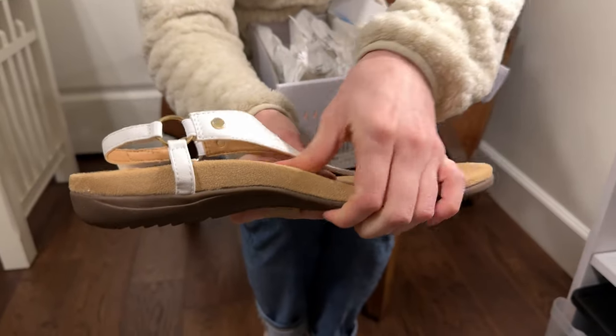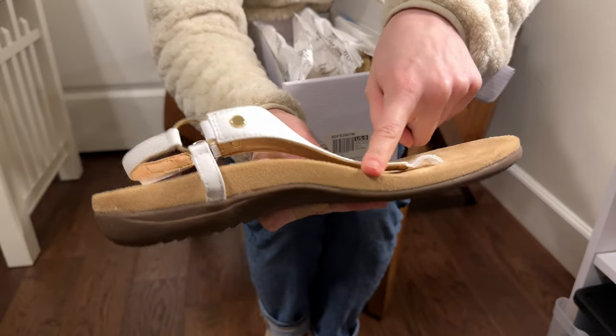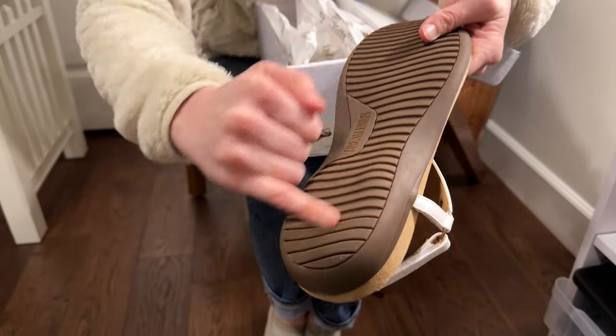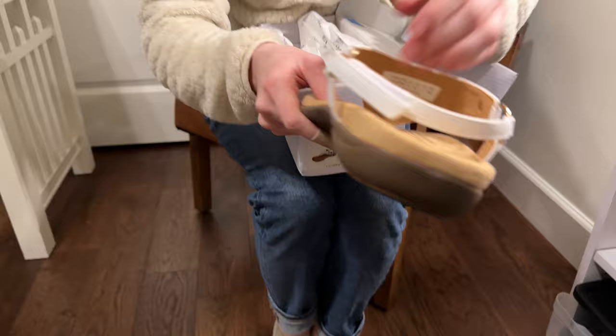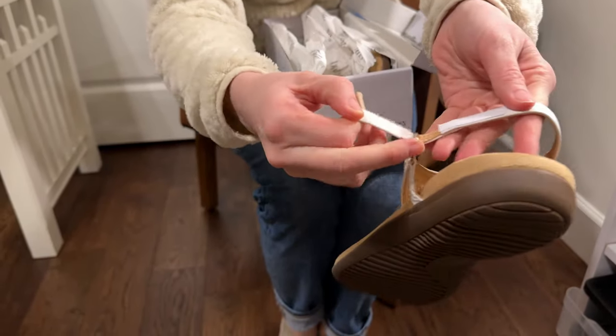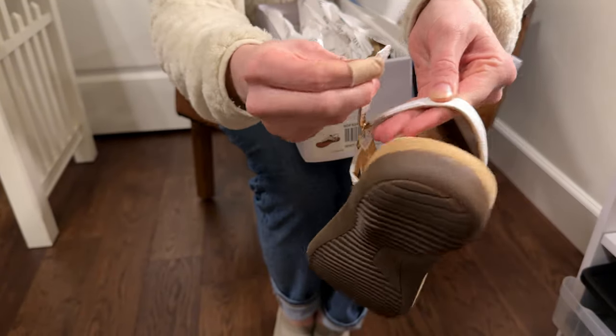You can see how that's really arched and formed, so it's going to be really comfortable if you're standing in them all day. The bottoms are a rubberized texture so they're definitely not going to be slipping. As far as adjustability, this piece has a little velcro and you can move it in and out to offer a little bit more adjustability around your heel.